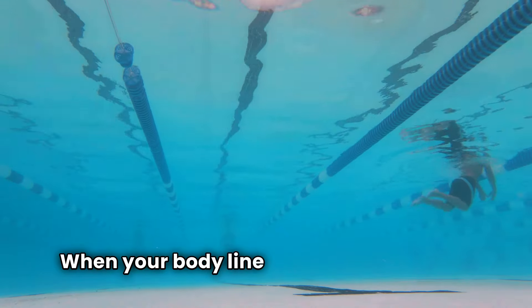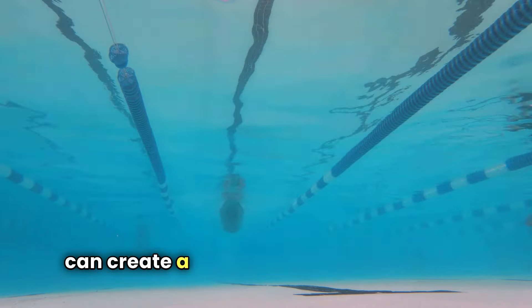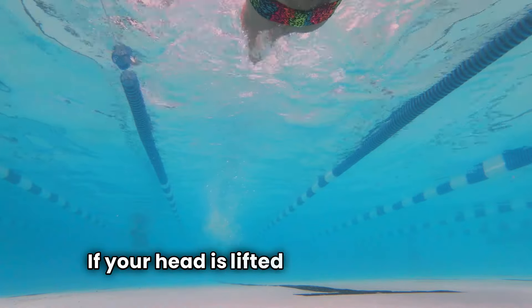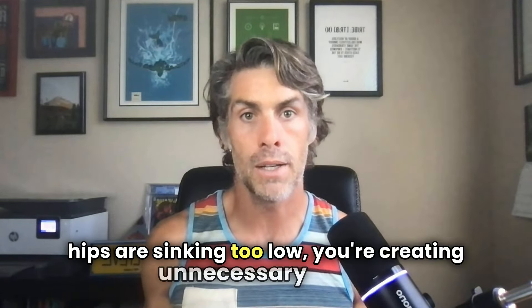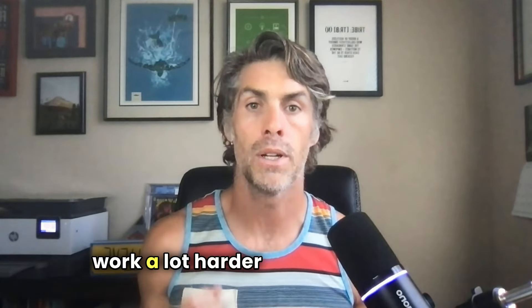When your body line is off, even slightly, it can create a lot of resistance in the pool. Think about it like this: if your head is lifted too high or your hips are sinking too low, you're creating unnecessary drag. This slows you down and makes you have to work a lot harder than you need to.